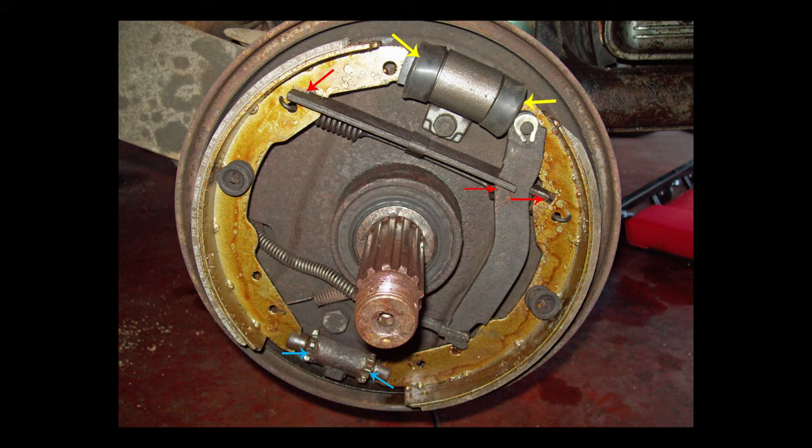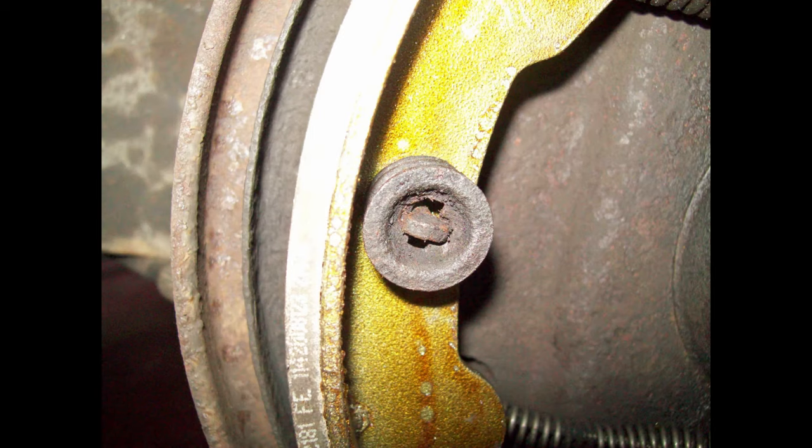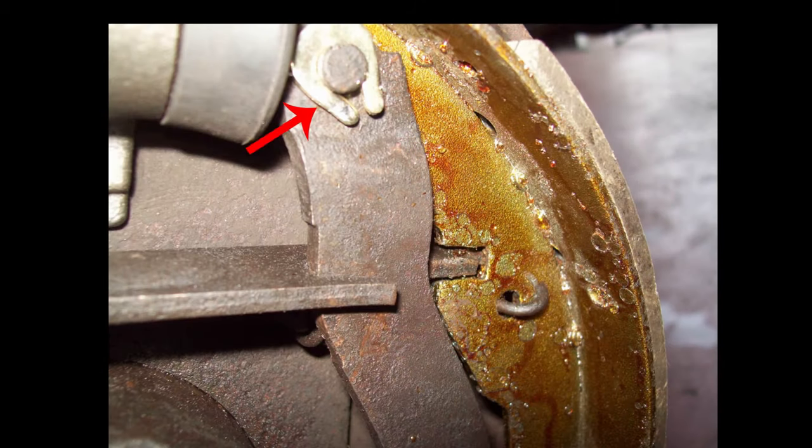Be sure that the shoes fit into the slot on the wheel cylinder pistons as shown by the yellow arrows — they fit in a slot. If you have to pull that dust cover back to be sure, do that. If it's in the slot correctly, when you pull on the top of that shoe outward, it won't move; it'll stay in the slot. Be sure that these spring clips are in the proper position as shown here — you don't need a special tool, you can use a pair of pliers. Your horseshoe clip shown by the red arrow may be reusable; if not, be sure to replace it with a horseshoe clip — not an E-clip, not a hairpin clip — it's the only one that'll stand the pressure.